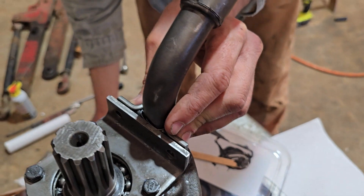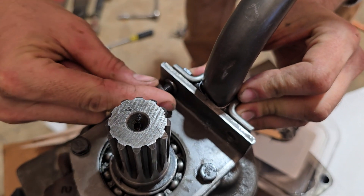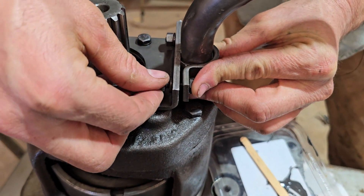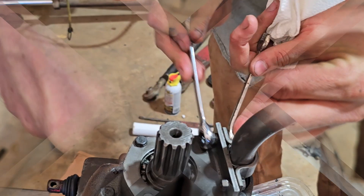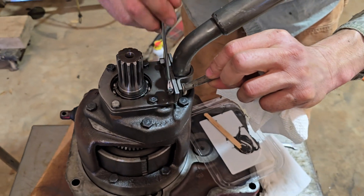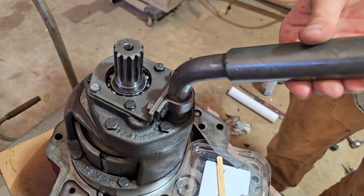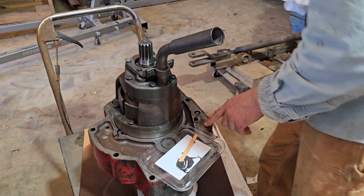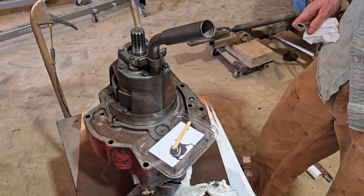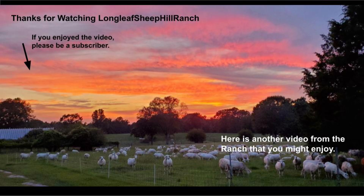It looks like the seal is in a good spot. That looks pretty solid. We'll put a new gasket around here when we put it back on the tractor, and I think that's the PTO unit ready to go. In the next video we'll put the PTO clutch unit back into the tractor. On the right here is a link to the first video in this series — thanks for watching, see you next time.